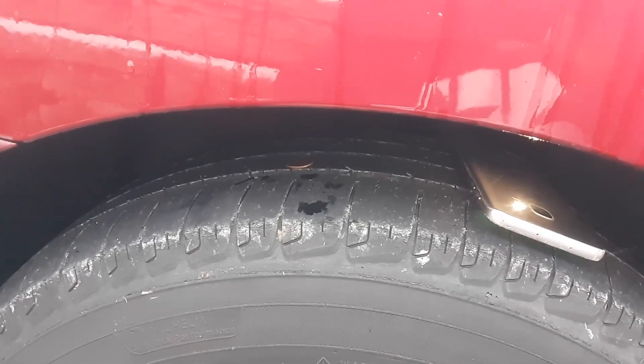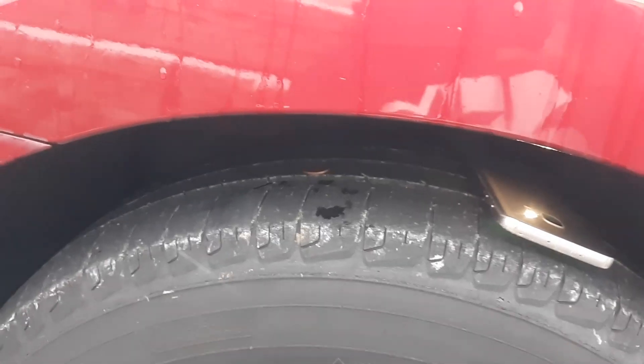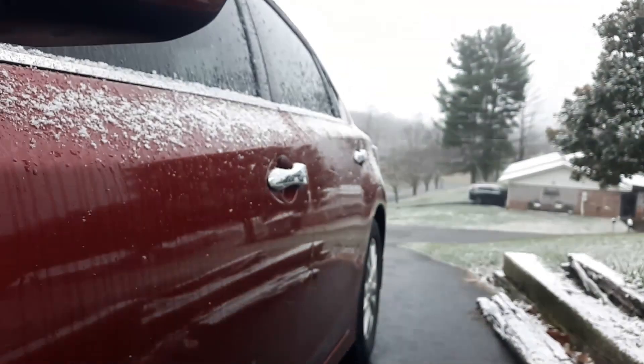Physically looking at the tire and how it drives — if there's uneven wear, there might be an alignment problem, but it could also be a possibility that your tires do need to be replaced.